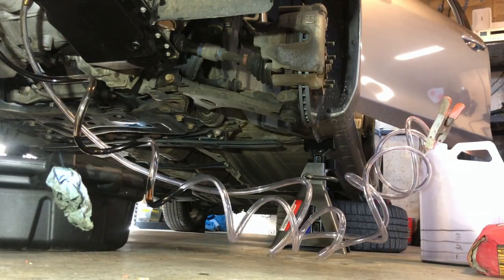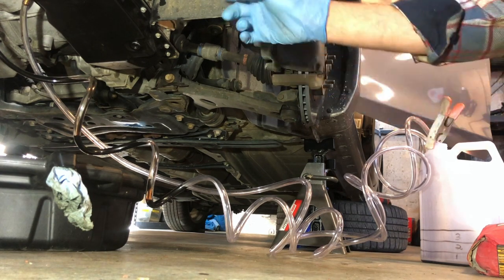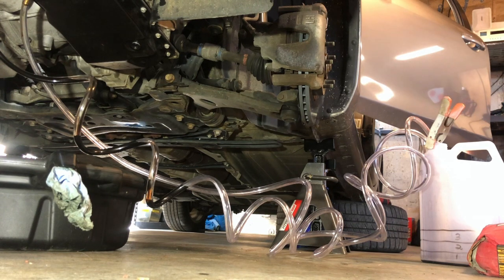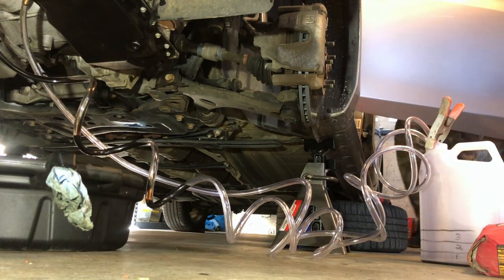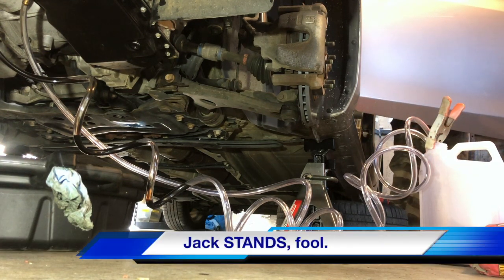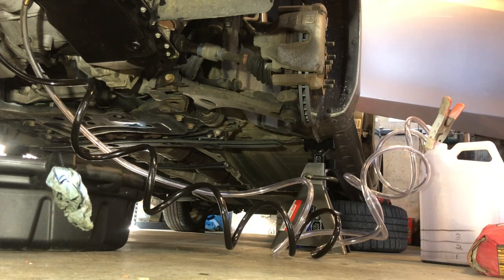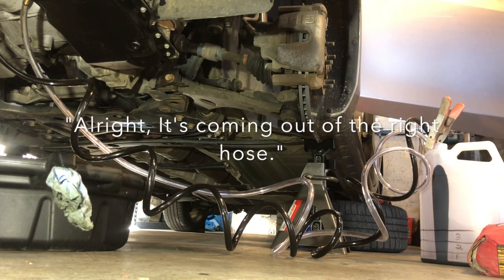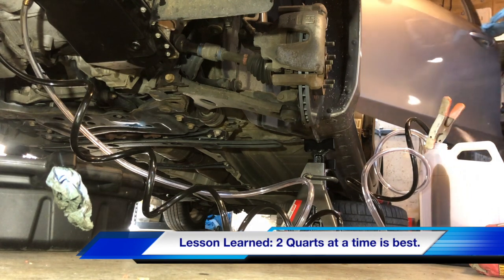And now for the transmission flush. You can see I have both hoses running into the waste receptacle here. I marked it for quart levels — I don't want to go above 3 quarts; I'll probably start with 2 for the first time of the pump pushing fluid out. First off, we're just going to test and verify which hose the transmission fluid comes out of by starting the ignition. The car is up on jacks, it's in park, it's chocked. We're going to leave it in park because it's up on jacks. We're going to ensure there aren't any leaks.